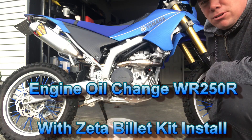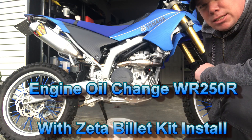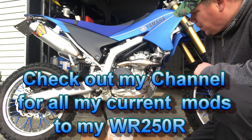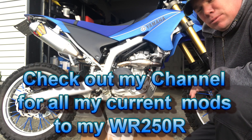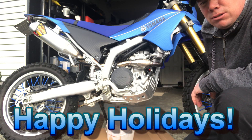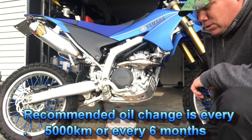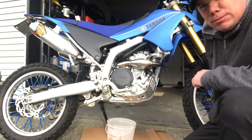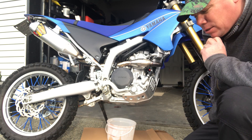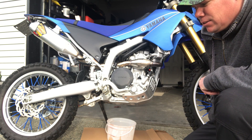Hey guys, welcome back to the channel. It's Big Air Zero One here, coming at you with a video. I'm going to do an oil change and add the Zeta billet kit to help accent some of my motorcycle. Hopefully everybody had a good holiday season.